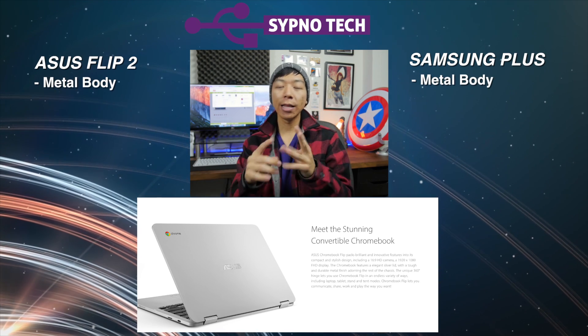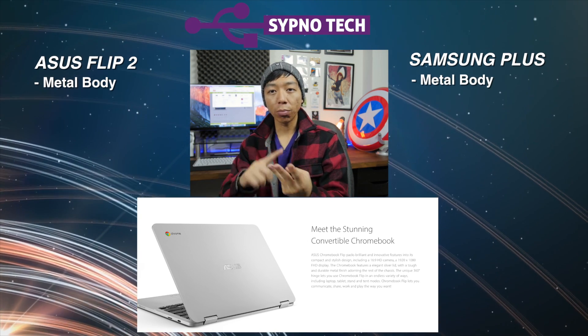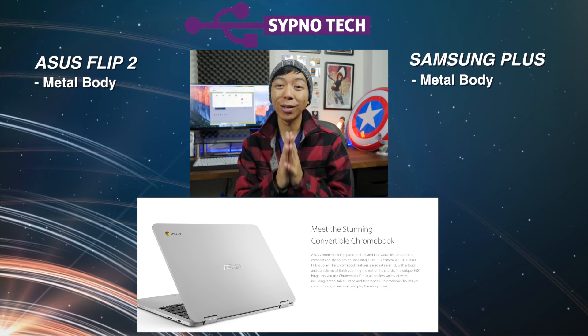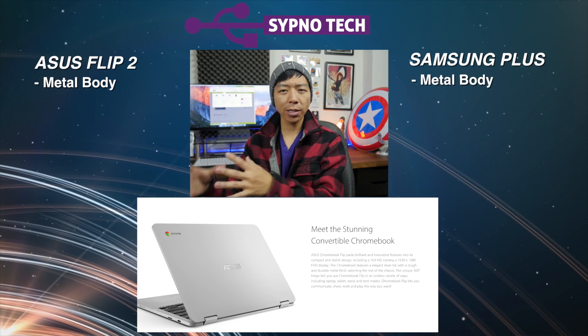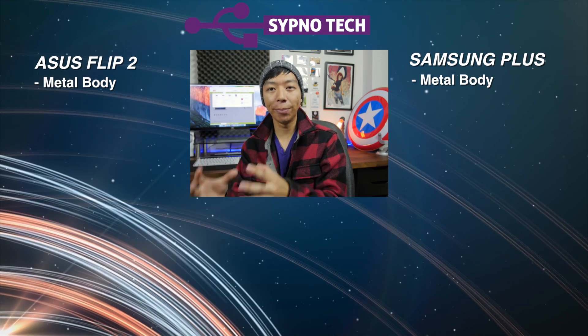All right, so the first thing we're talking about is build quality. Luckily for us, since the previous generation of Chromebooks — starting with the Pixel, the Pixel 2, the original Flip, and also the 13 G1, which we did review on the channel — those were metal built. So they started a metal built trend. Luckily for us right now, all three of these Chromebooks — the Flip 2, the Plus, and the Pro — are metal built. So it's going to give you a premium feel.